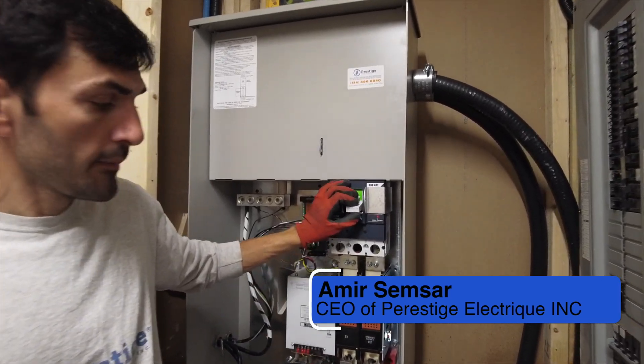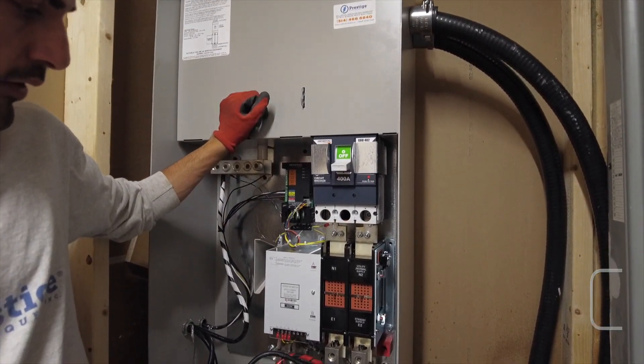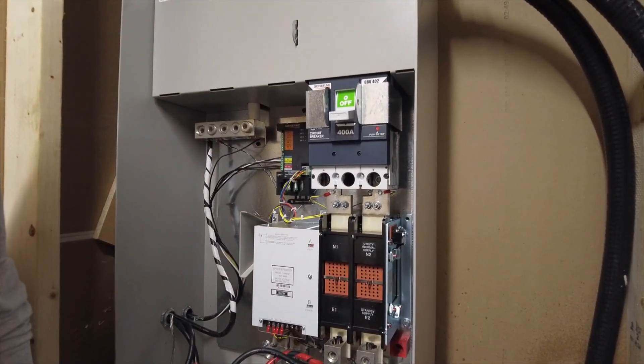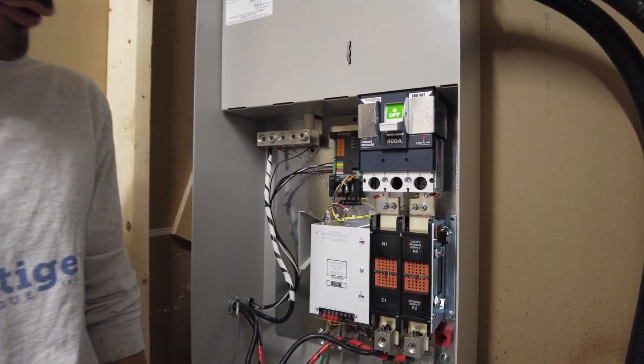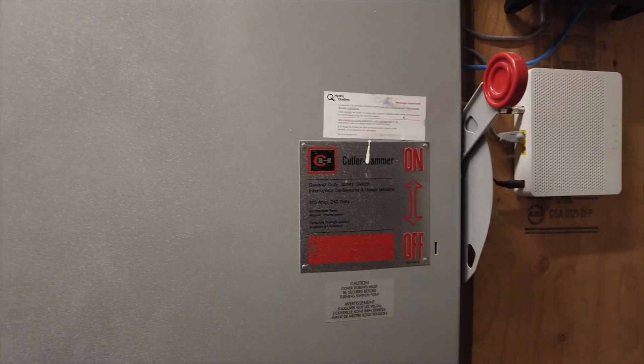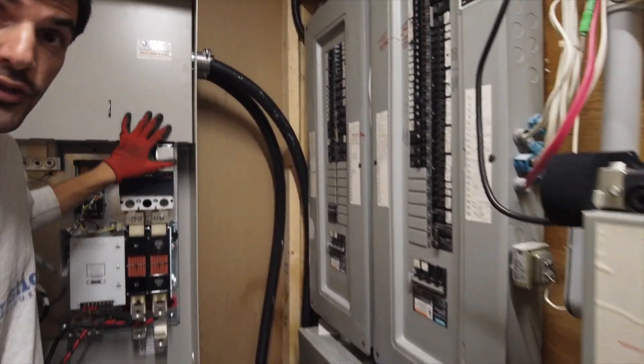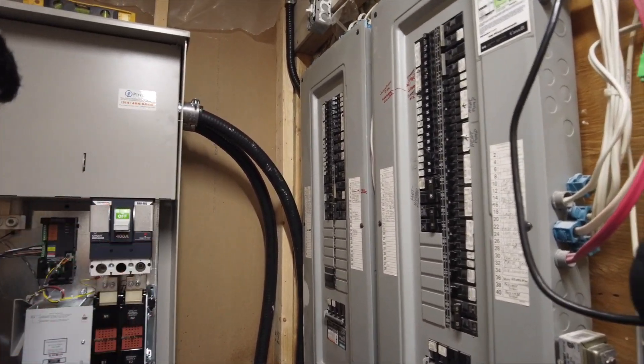This is a service-rated automatic transfer switch. We have done some part of the connections — it's not done yet, we are in the middle of the job. The power is going through the main switch, then the meter box, and then the transfer switch is going to feed the whole house. We have two sources for this: hydro and generator.